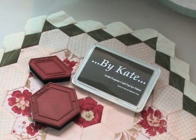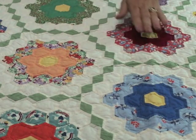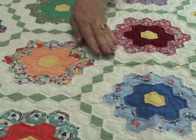I developed a set of stamps to simplify and make this process much more accurate, easy, and fun. This is an example of flea-market found blocks that we set together using the rubber stamps.